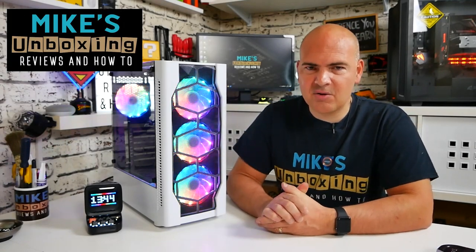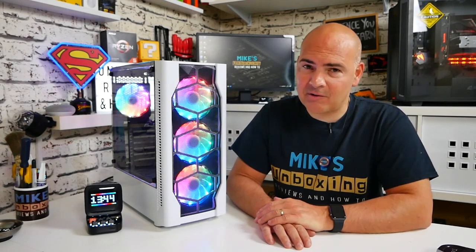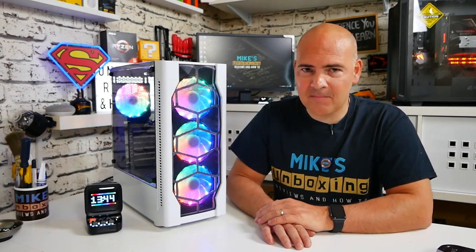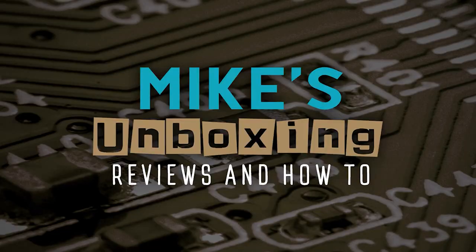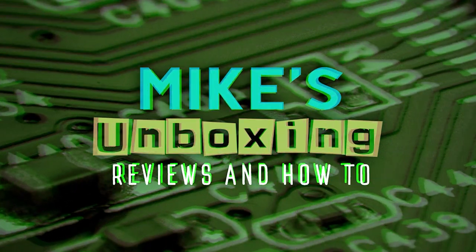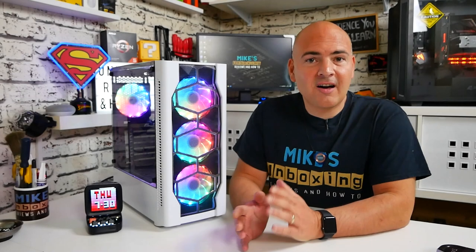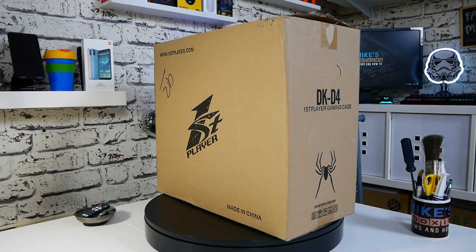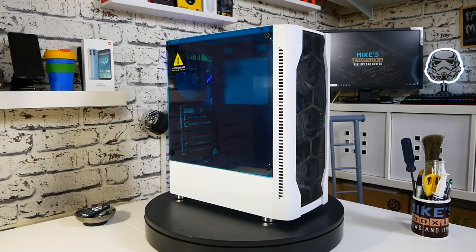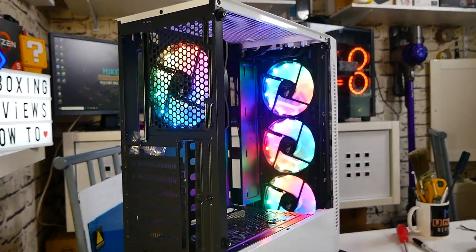Hi, this is Mike from Mike's Unboxing Reviews and HowTo. Today we're going to be taking a look at the First Player DK-D4. This is an ATX chassis and it comes completely stacked out with RGB straight out of the box.